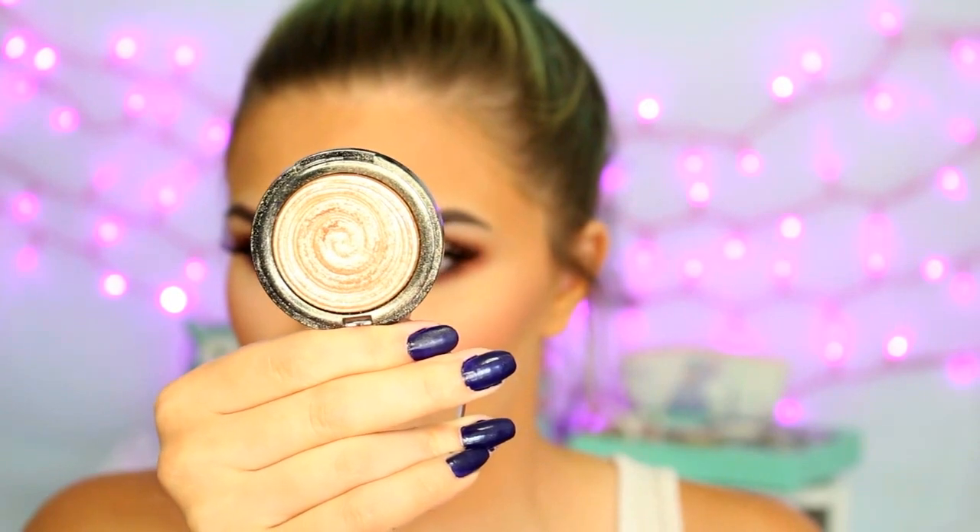I'm also mixing the yellow and peachy shades in the same palette and patting that underneath my eyes to brighten it up and take away any excess glitter. Then we are on to blush — this is the Tarte Amazonian Clay Blush in the shade Tipsy. It's a peachy blush that looks potent in the pan but just use a light hand. For highlight, I'm wetting my brush with Fix Plus and using the Laura Geller Baked Gelato Swirl Illuminator in the shade Gilded Honey on the tops of my cheekbones, my cupid's bow, and the inner corners. I'm also applying it down the bridge of my nose and on the tip.